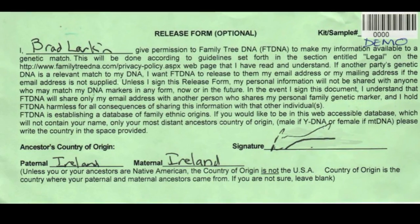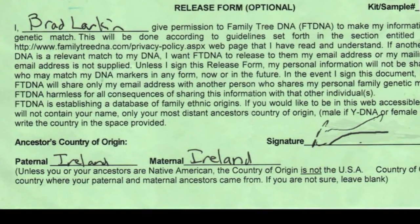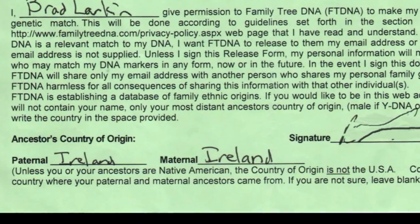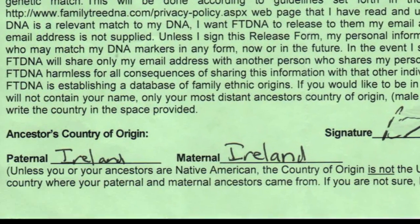Enter your name and sign the release form to get the most information about your genetic matches. Also, to the best of your knowledge, indicate your paternal ancestor and maternal ancestor's earliest known point of origin.